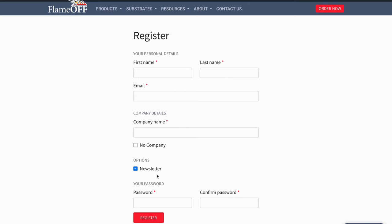Then check the box next to our newsletter if you would like to receive newsletter updates. Lastly, you'll create a unique password.